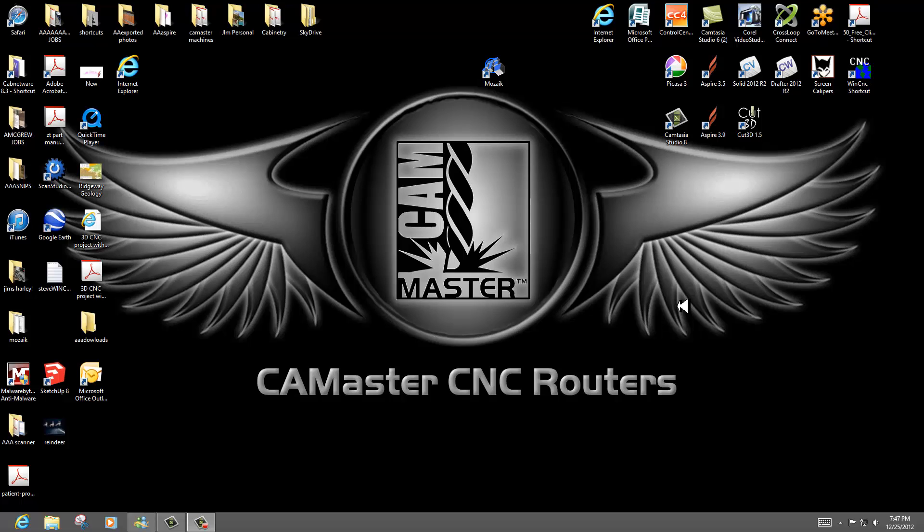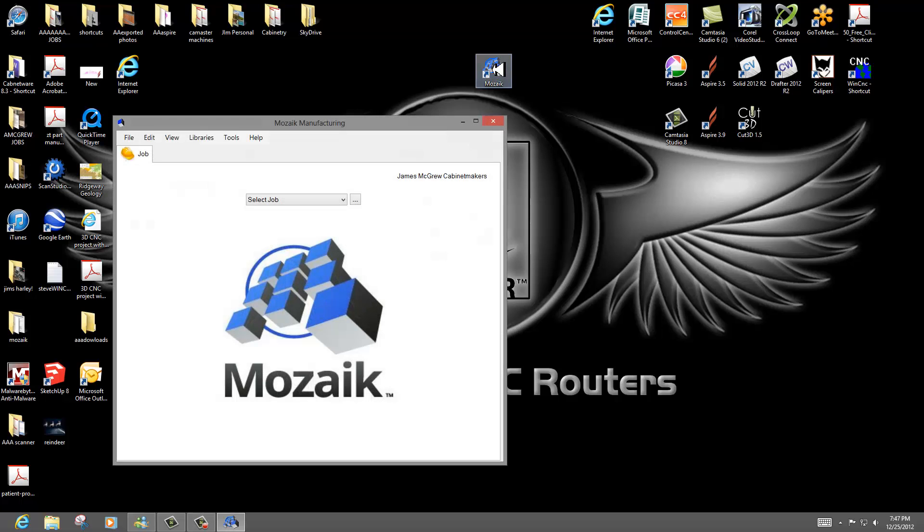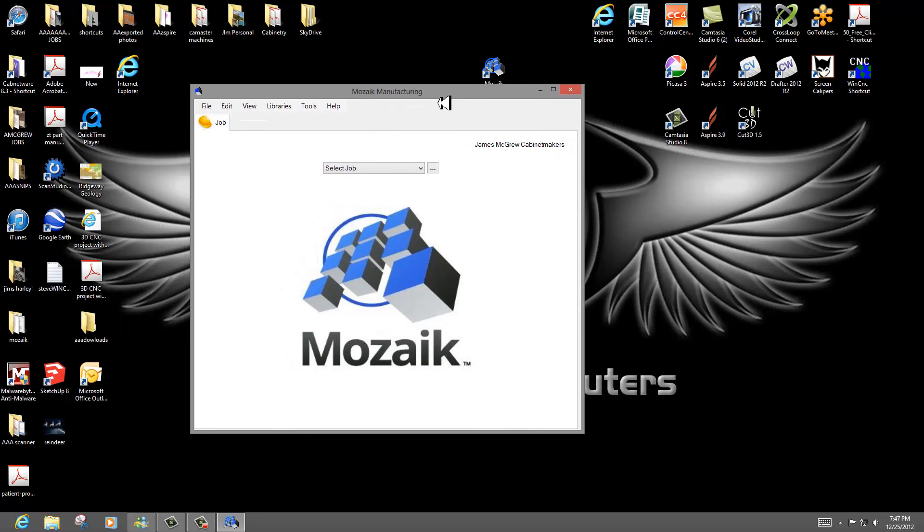Hello, Jim McGrew here again. I want to show you something I've been checking out over the last few days. I actually subscribed to the designer version of this software Mosaic about a week, week and a half ago, and then within a few days I upgraded to the CNC version because I found out real quick that it is very usable.